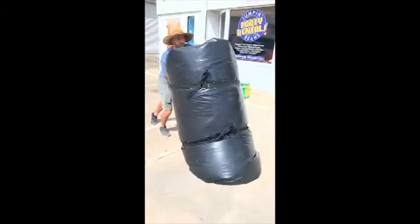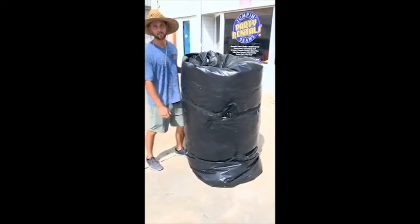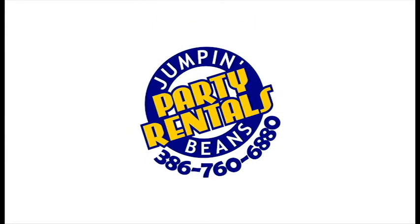And now lift your unit up, put it on a dolly, and bring it back. Done — all folded up and put away.